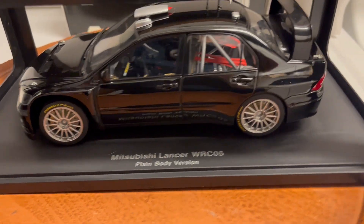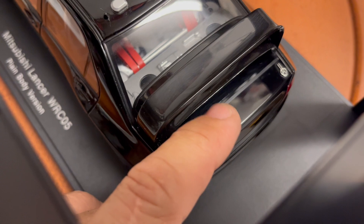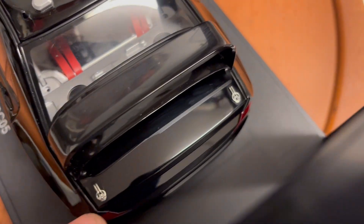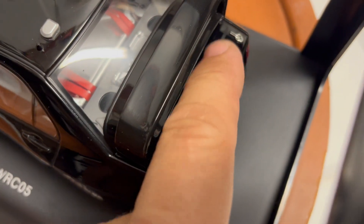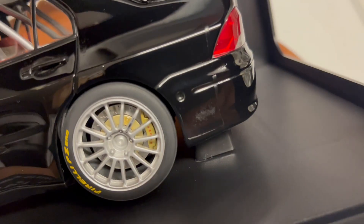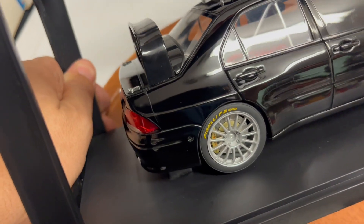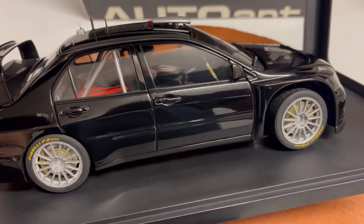The car is great except for one little problem. Auto Art puts clear straps on these things and they dried over time and left a mark on the car. So the car is new, but this defect right here — it goes to the sides and all the way down around.